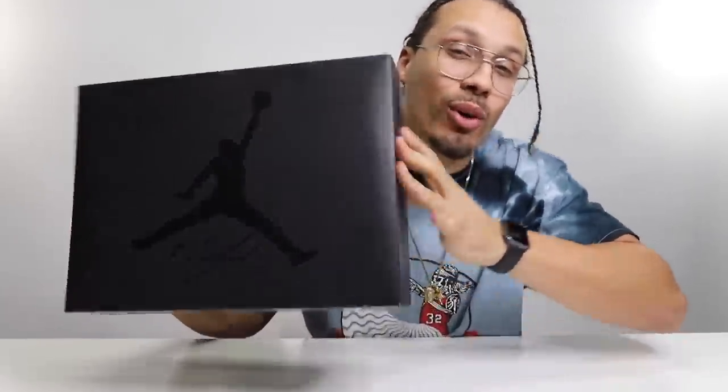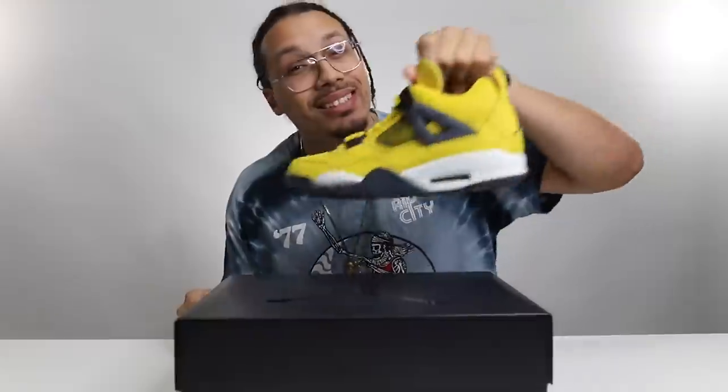Today we're gonna be talking about the black cat 4s. I'm gonna be using errors from 2006 all the way up to 2020. Let's go ahead and open up this box and start breaking these shoes down.